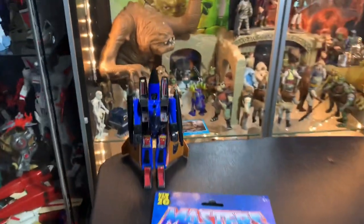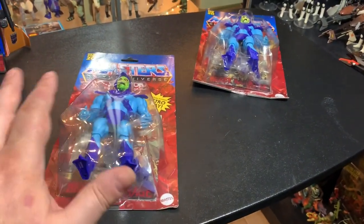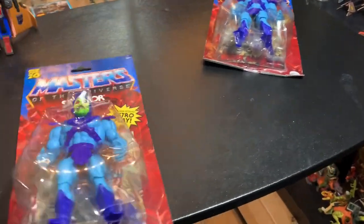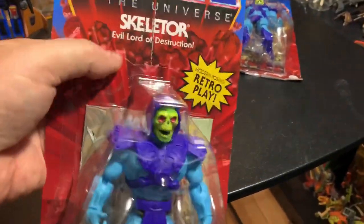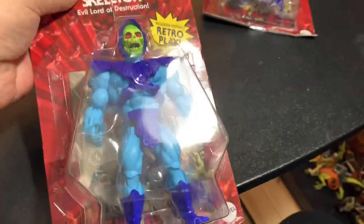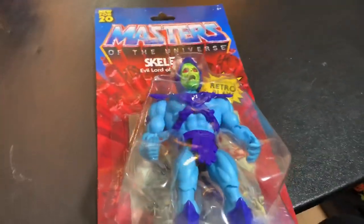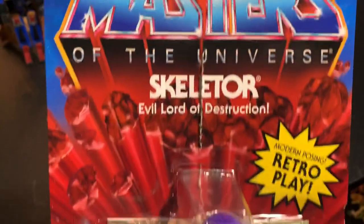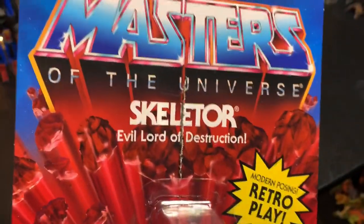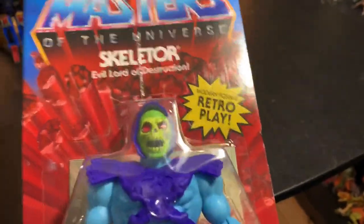Today we found Skeletor at a Walmart store, and this is a thing. I bought the one that had a razor cut all the way through the package — it's like cut in half, and the package is pretty beat up at the bottom. I have a nice one I'm going to keep sealed. Since I knew I was going to open one, I tried to buy the worst one, the one in the worst shape. I left four or five of these on the shelf for other people.